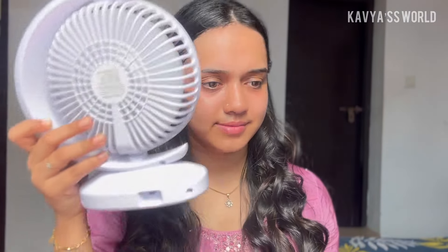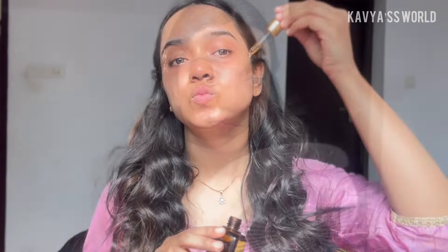I am going to spray a toner with Good Vibes. I am going to use a portable fan to dry it.